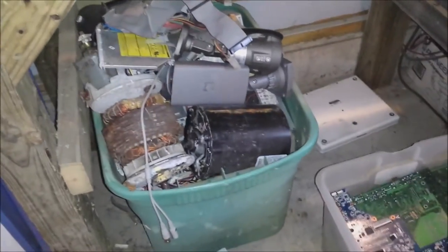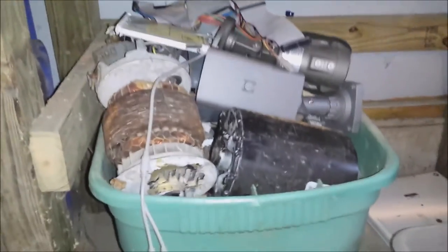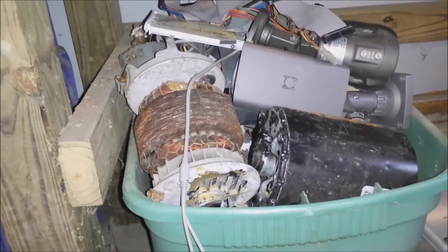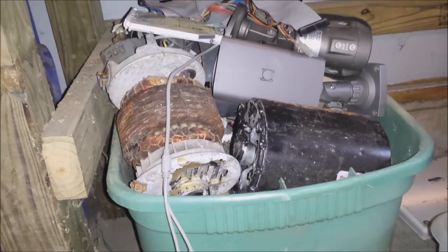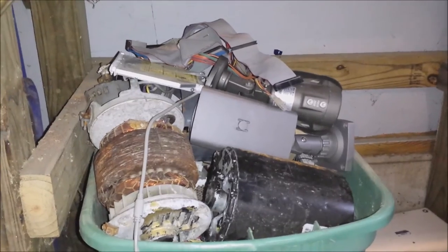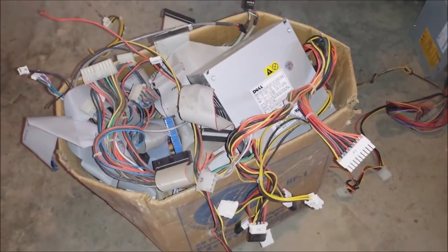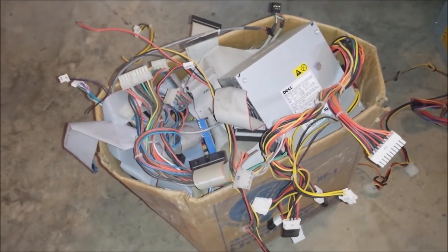And then of course this bin right here is kind of a miscellaneous pile right now. It's got some power supplies in it and some transformers — the majority of them are basically coated aluminum. I'm debating on whether I just want to strip them and separate the aluminum or just bring it to the scrap yard as is. They will take it as a mixed metal type thing and pay less per pound for it, but you have to weigh the hassle versus the extra money you'd get if you separated the metals. And of course I keep all the wire from the computers and power supplies separated as well — you do get paid by the pound for that stuff too.